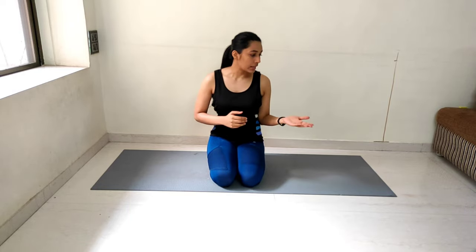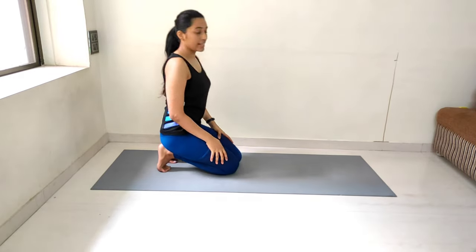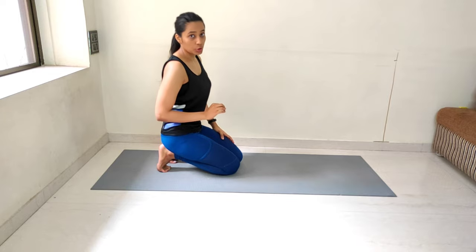I have already done my warm up. If you have not done your warm up, I would suggest you please pause the video, do the warm up and then start with me. So let's start. The very first exercise which we are going to do today is Cobra to negative pushups.